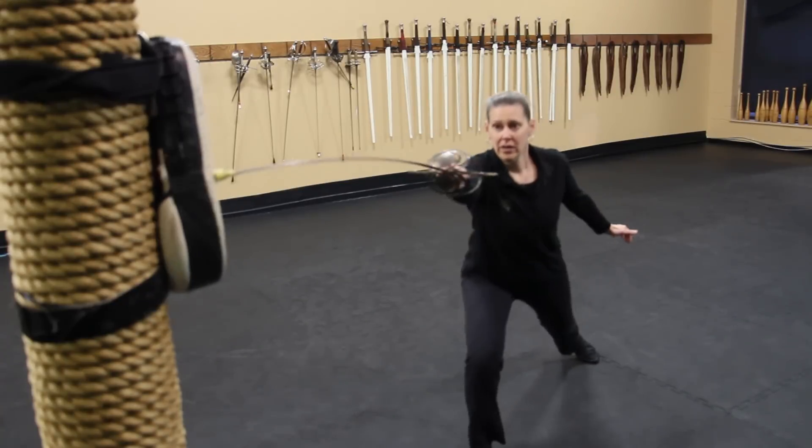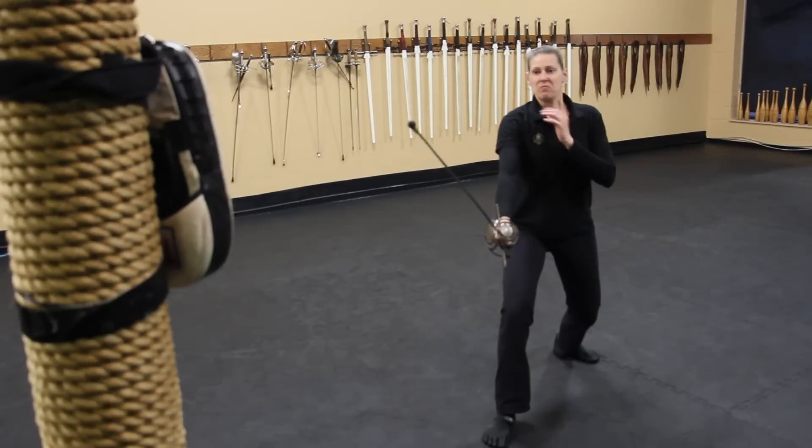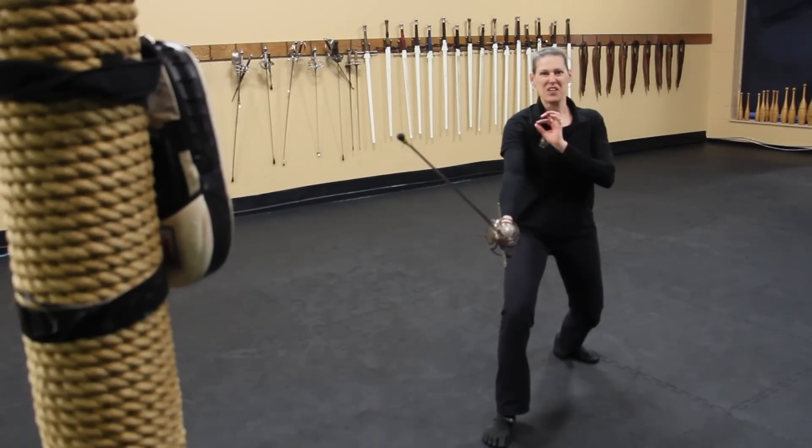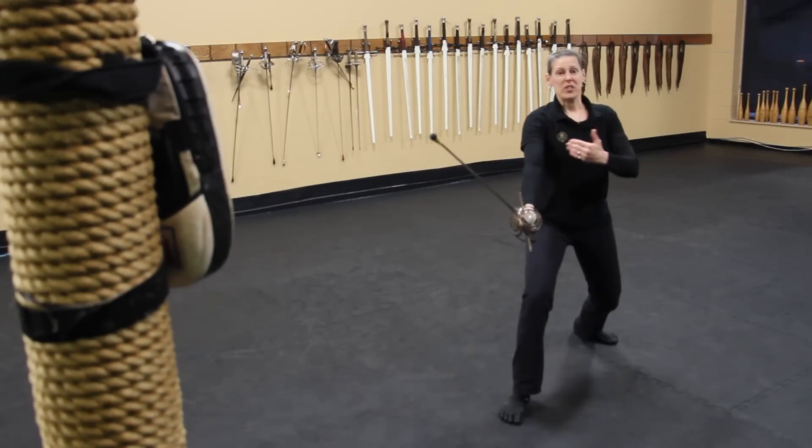Now, straight-up lunge: fourth and second. Fifty to a hundred of those — you've got your target bang on — and we can start moving on to perhaps a redoublement.